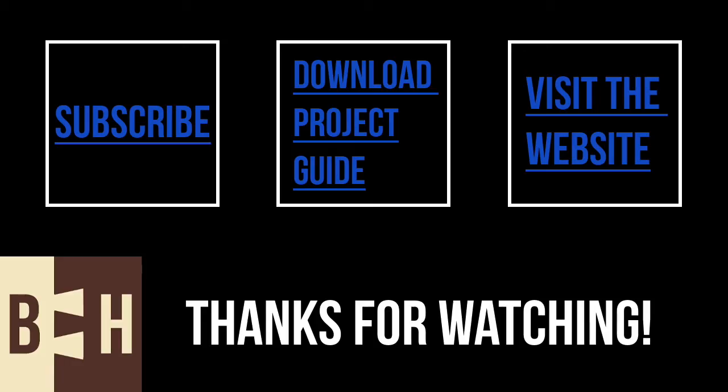I have links to many of the products I used in the video description below, and I wrote up an article for the project on my website. If you liked this video, click the subscribe button below. And if you want to see what I'm doing between videos, you can follow me on Twitter, Facebook, and Instagram. Thanks for watching, and see you next time.